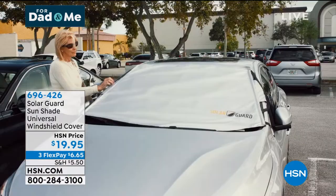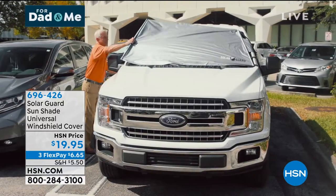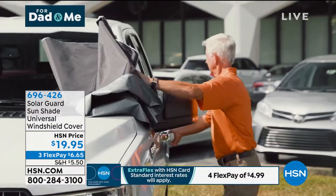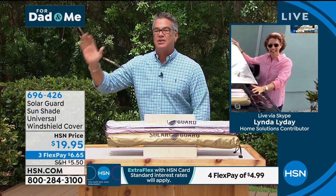You ever clean your car and you come out and there's a big bird dropping on the window? You can easily wipe it off — no problem. If you've got an SUV, it'll fit on there as well. We've got our home expert, Linda Lide, who is waiting. I'm going to go over and put one on mine, but I want to say hi to Linda.